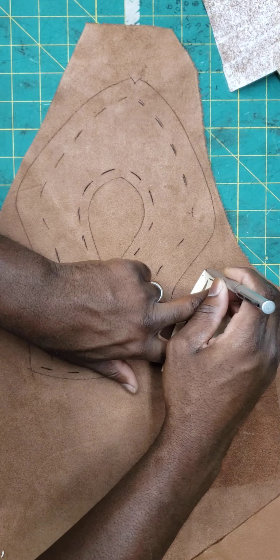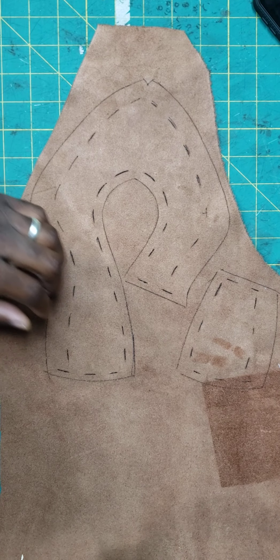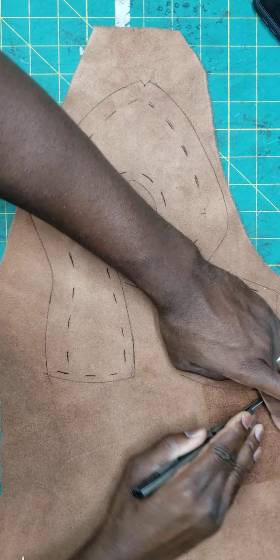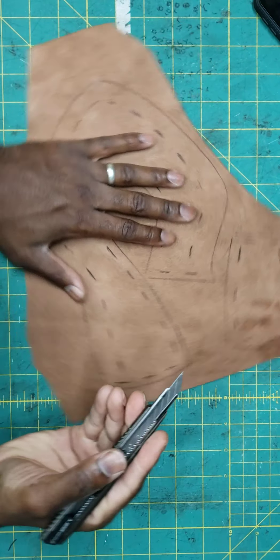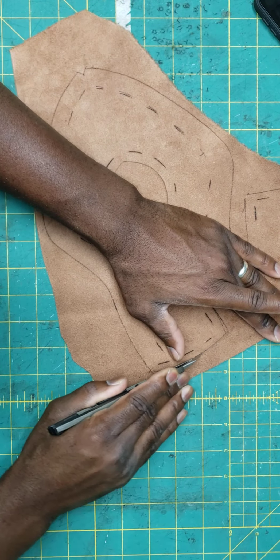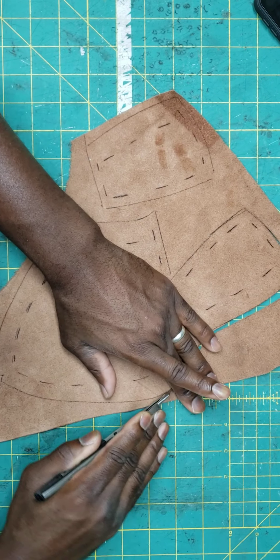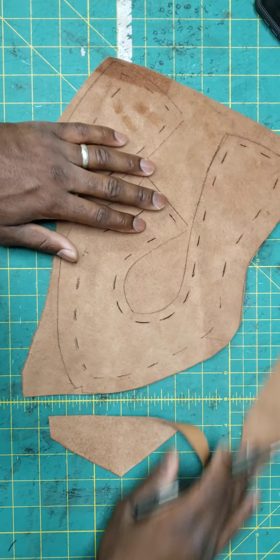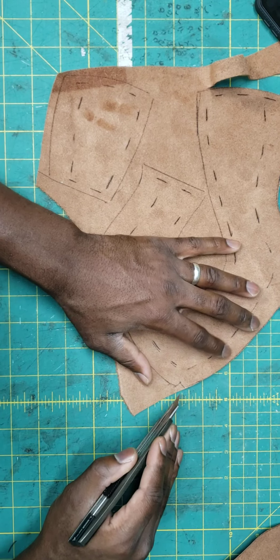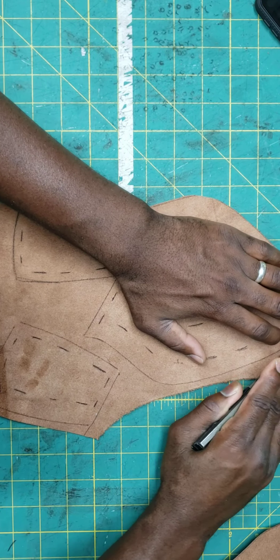We have those two pieces and we're going to go ahead and cut those out. Always take your time when you're cutting your pieces out. Don't make your notch too big in the front — just enough to find your center line.